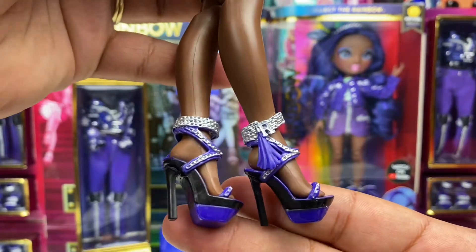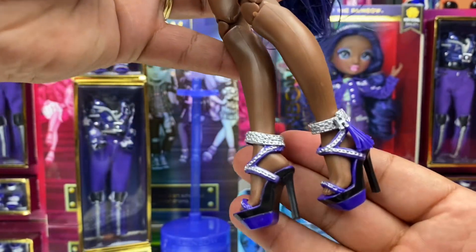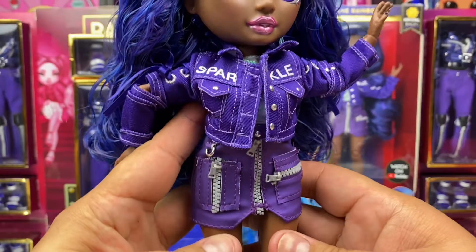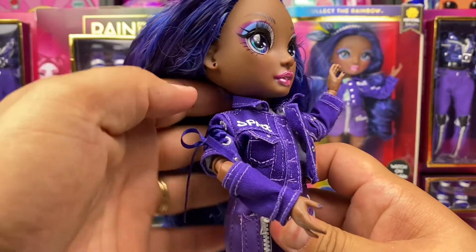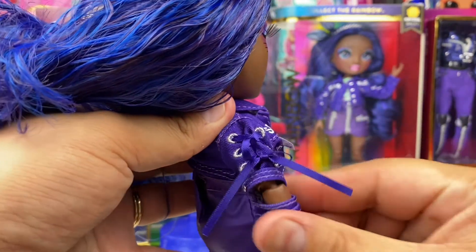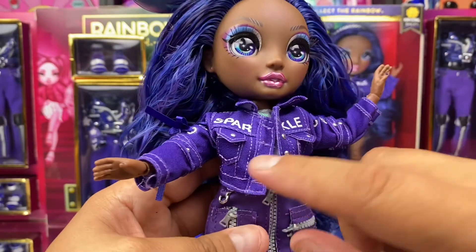We can get some up-close looks at all the details on her fashions. The R and H on her heels stand for Rainbow High, of course. I love the split sleeves that she has on her jean jacket — it's really cool. The lace details on the sleeves really set it off, and the little pockets on her jacket really work.